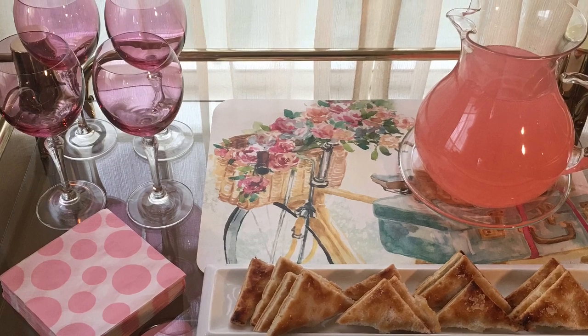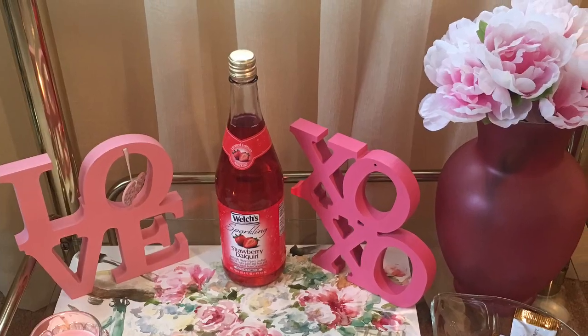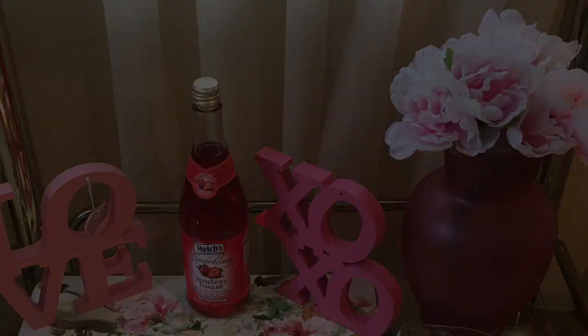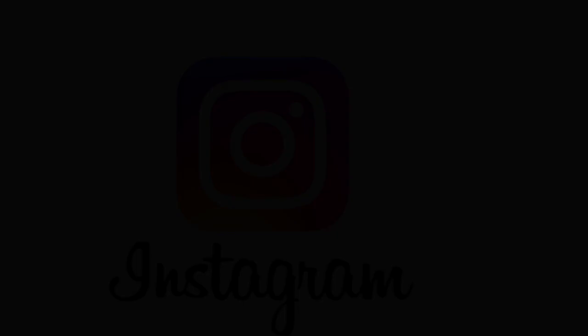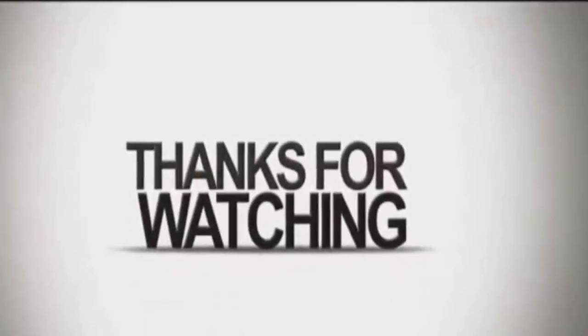I hope that you all enjoyed this bar cart styling video using items from the Goodwill, Walmart, and Dollar Tree. If you've enjoyed this video, please give me a thumbs up. Be sure to follow me on Instagram as easylivingwithelle. And again, I want to thank you all for watching and I'll see you in the next video.